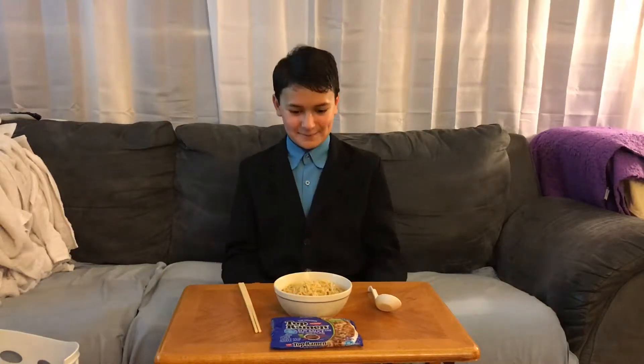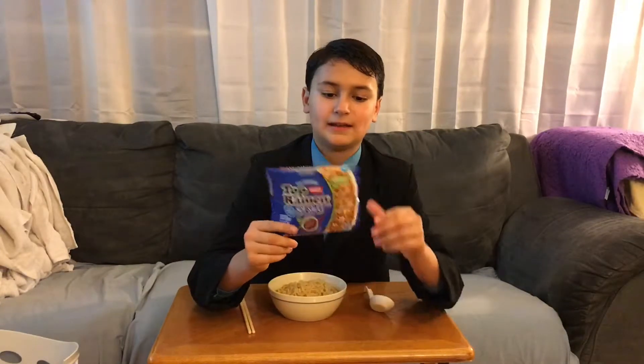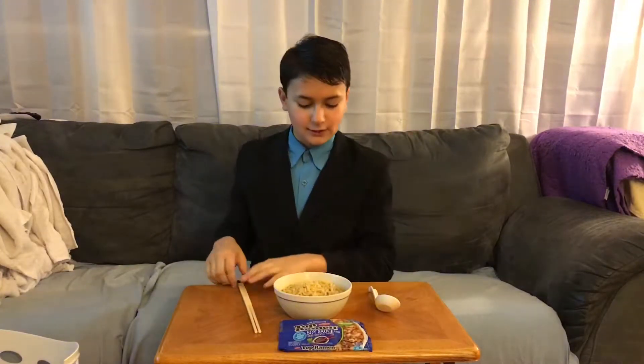Hello everybody! Today I will be trying soy sauce top ramen — it comes in this lovely blue package. This is one of my favorite colors, you know.